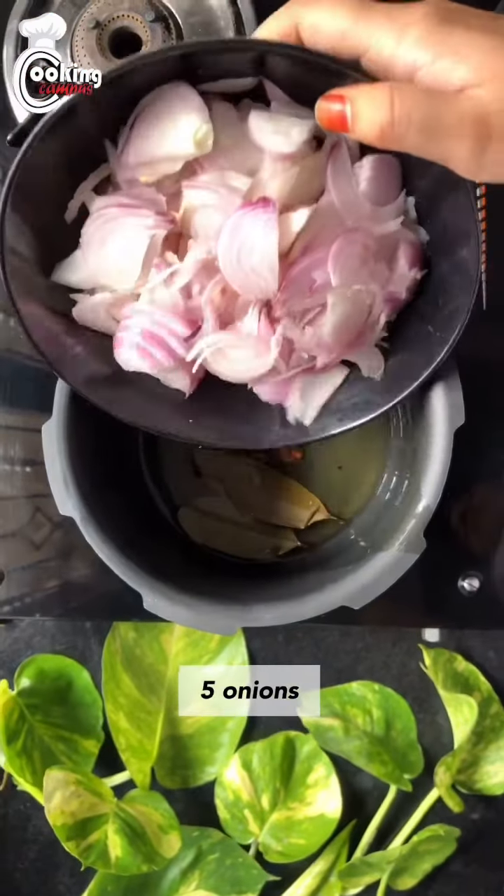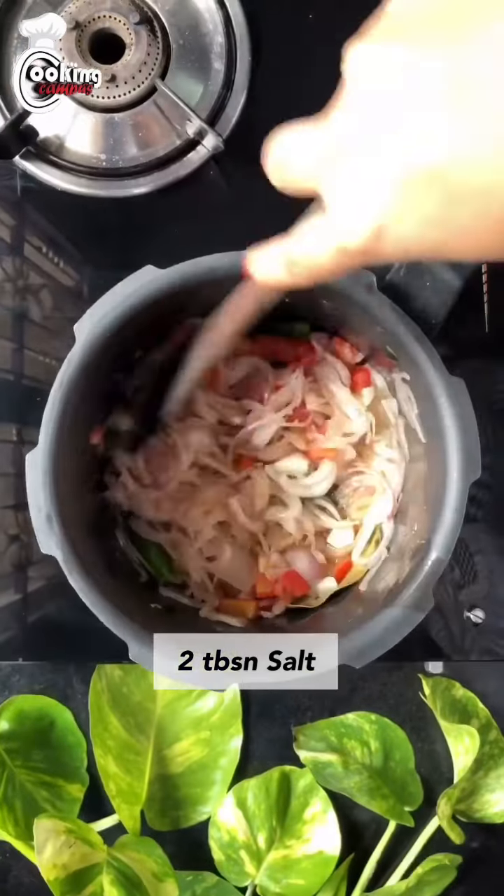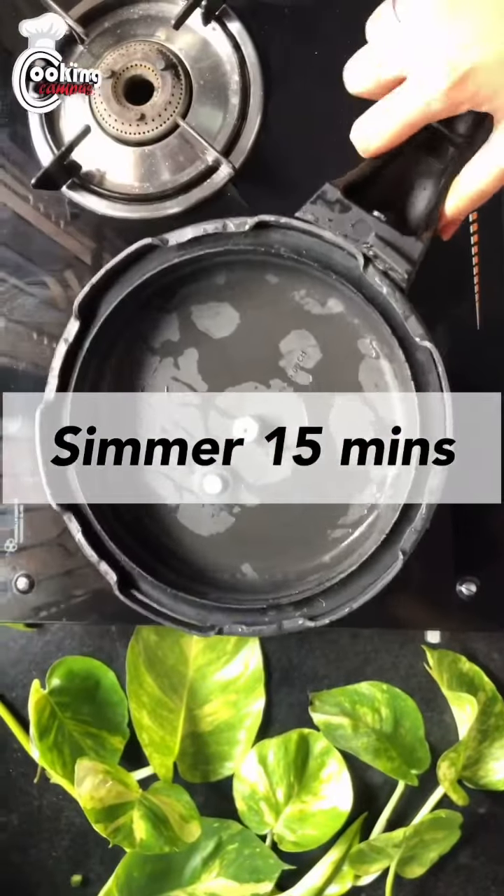Add essential spices followed by onions, tomatoes, green chilies and salt. Stir, close and simmer 15 minutes.